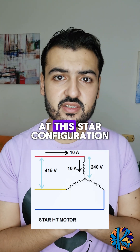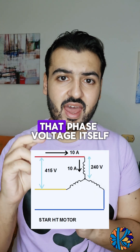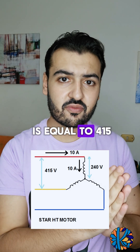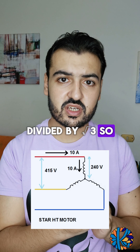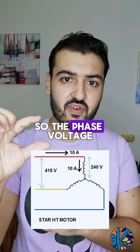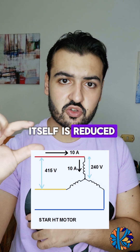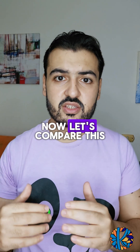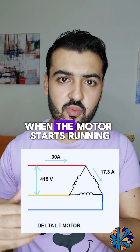If you look at this star configuration, you will see that the phase voltage is equal to 415 divided by root 3 — converting the line-to-line voltage into a phase voltage. So the phase voltage itself is reduced, which means that the phase current is also reduced. Now let's compare this to delta.